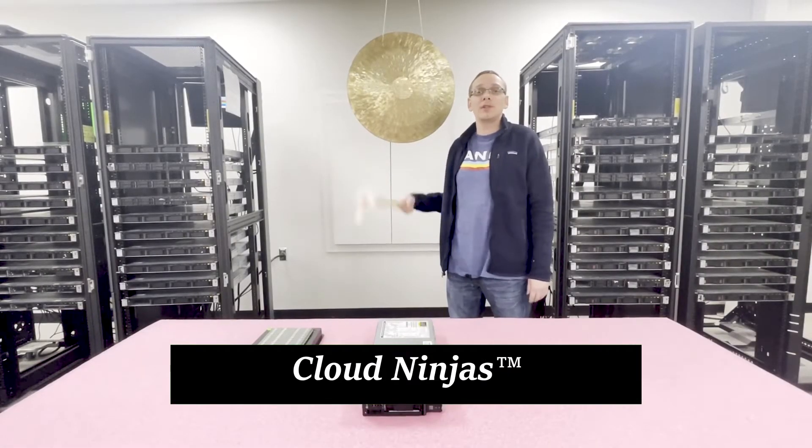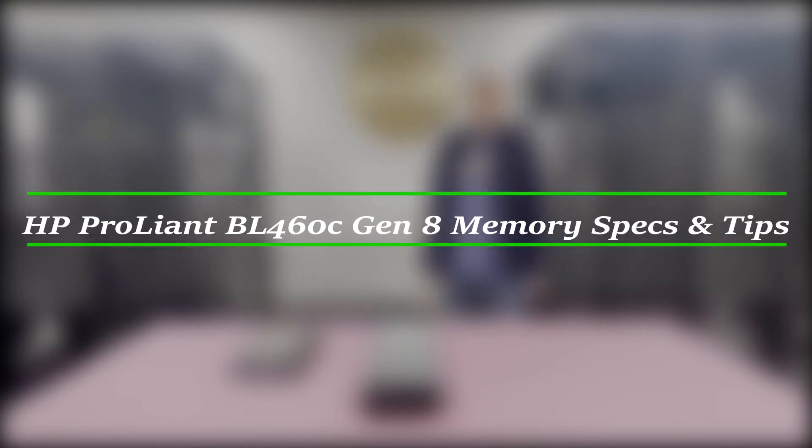Hello, I'm Scott Flowers with Cloud Ninjas, and today we're here to talk about HP ProLiant BL460C Gen 8 Server Memory Upgrade Kits and how to properly configure the system.